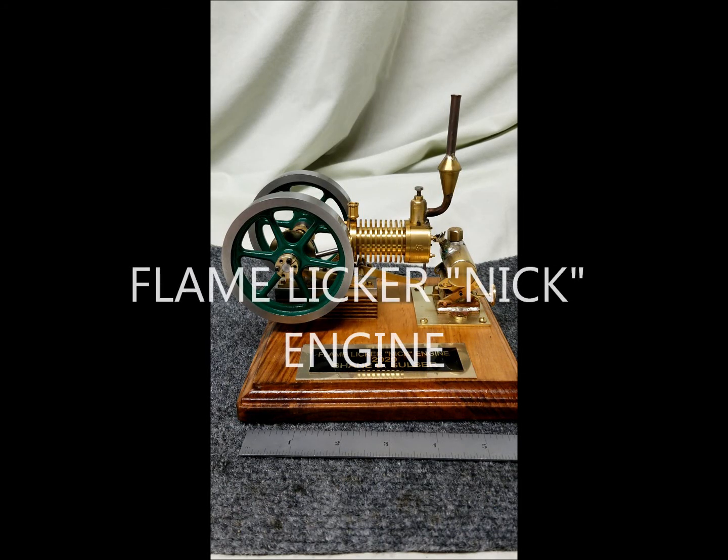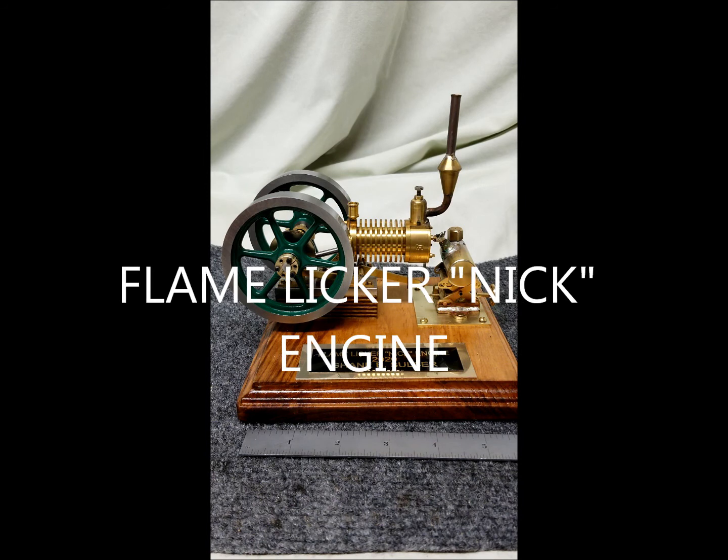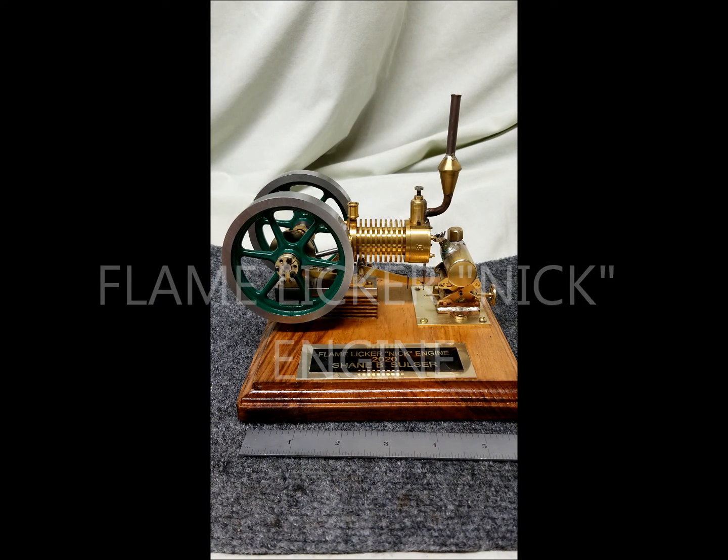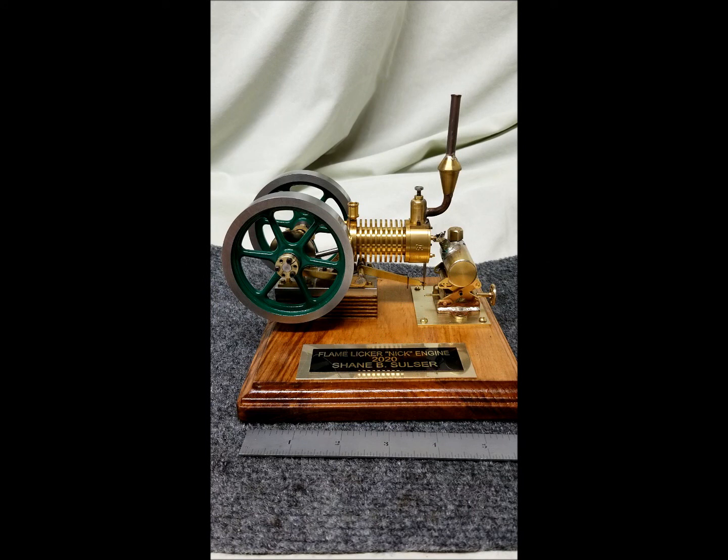Hi, welcome back to Change Machine Shop. This is my latest engine. It's called a flame licker engine, also goes by the nickname of Nick. This was designed by Bengs out of Germany.